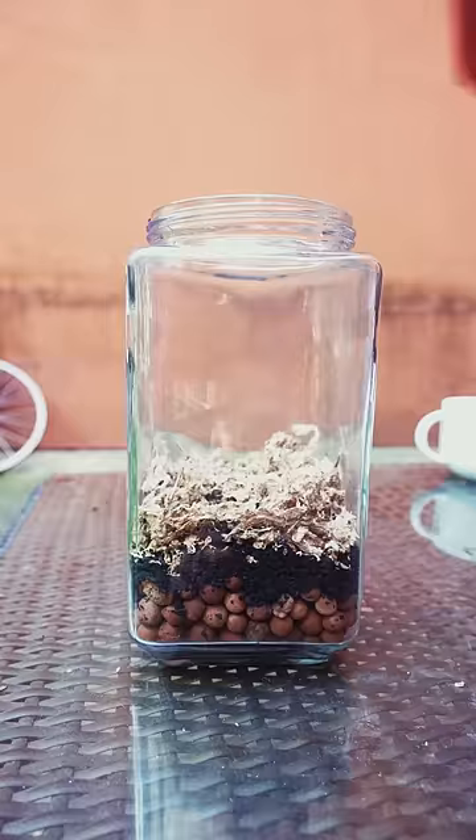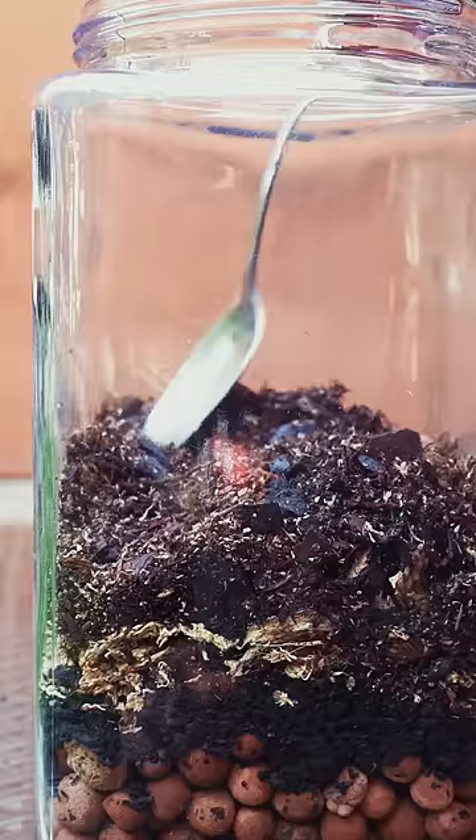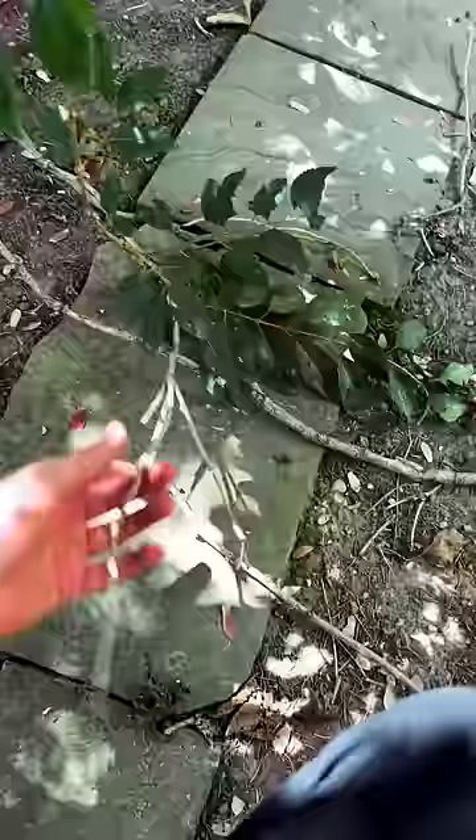And then for substrate, we're going to be using a basic ABG mix — that stands for Atlanta Botanical Gardens. Plants absolutely love this stuff. I don't really like it; I've tried it and it tastes like garbage.